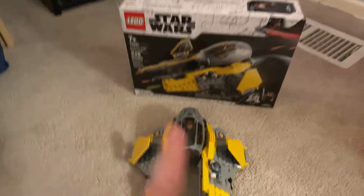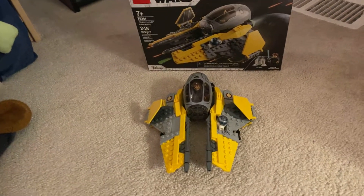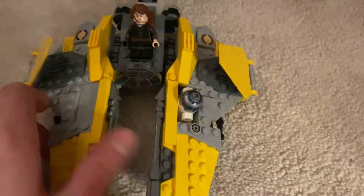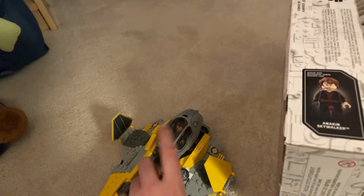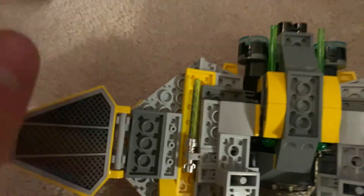Me and my brother actually built this today. He got his own, so this is mine. He built his and we built them together. While we were building them, we were watching Revenge of the Sith while building our own little separate Anakin spaceships. This is a really cool set — there are some nice decals. If you open up the cockpit, Anakin is in there, which is really cool. And there's a little spot for R2-D2 right here as well. Underneath, there's a little port where you can store his lightsaber.